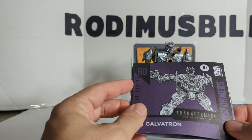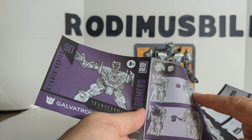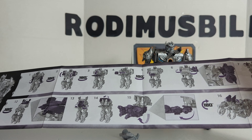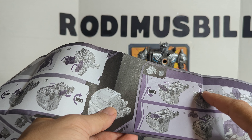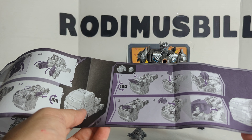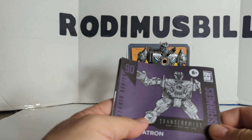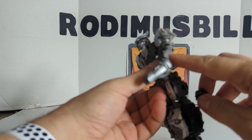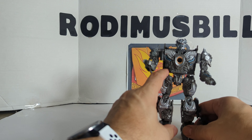There is the instruction booklet — number 90, Galvatron, 8+. You can store his rocket pack inside his chest when he's in robot mode, or you can put his gun on his hand. What's weird about this is the instructions tell you you can put the missile pack underneath the hood, and you can put the gun attached to the back. But the instructions don't say that you can put the rocket on the side of the truck, or that you can put the rockets on the side of the hand. It only fits into this little groove right there. Not really sure why the instructions don't even tell you that.